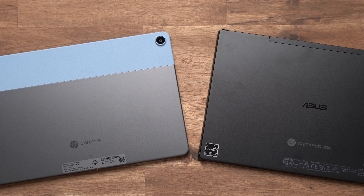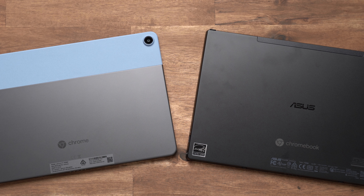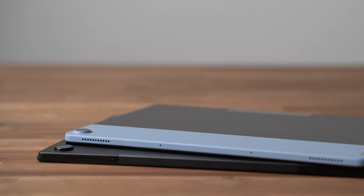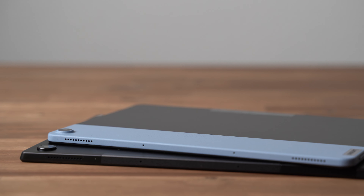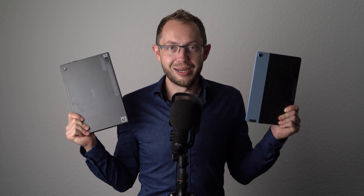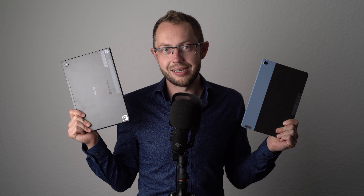If you don't want a pen, the Lenovo offers much better value. I think the Duet Chromebook is kind of a secret tip when you're looking for an affordable tablet with a keyboard. Sure, the ASUS one is a bit better, but it doesn't justify its much higher price — unless you want to use the pen. That's my comparison between the ASUS Chromebook CM3 detachable and the Lenovo Duet Chromebook. If you have any questions, write them down below in the comments. I'm Angel from mynexttablet.com, thanks for watching and see you next time.